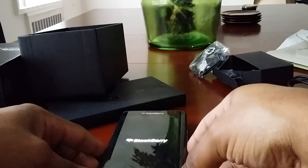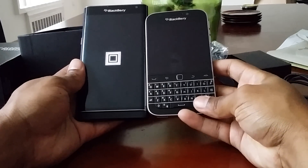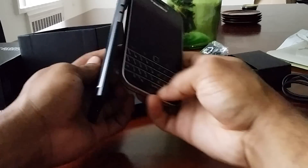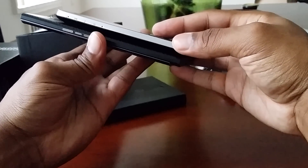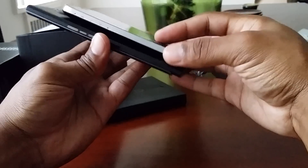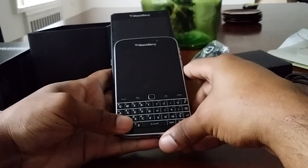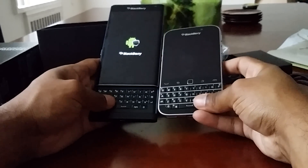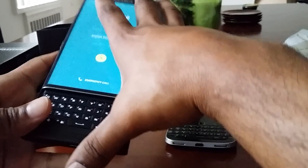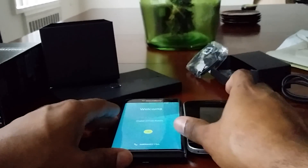Let's do a quick size comparison with the BlackBerry Classic. The Priv is much taller and thinner, despite having the slide-out keyboard — I believe the Priv is actually thinner. It's much, much taller than the Classic, as you can see right there.